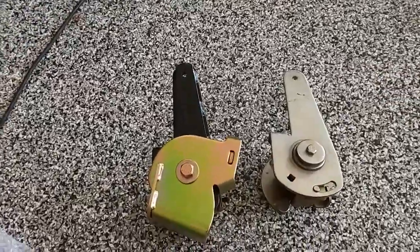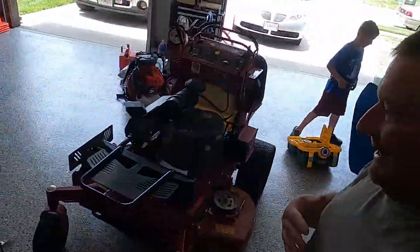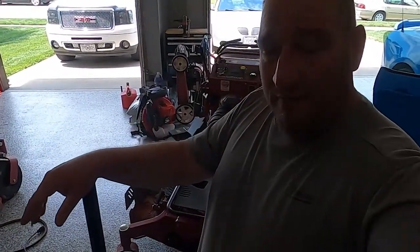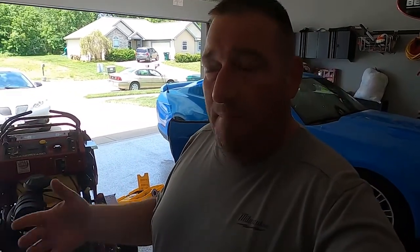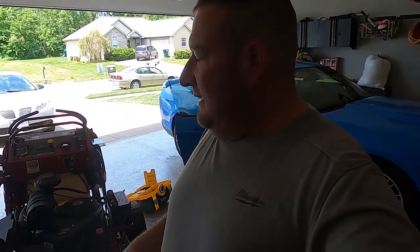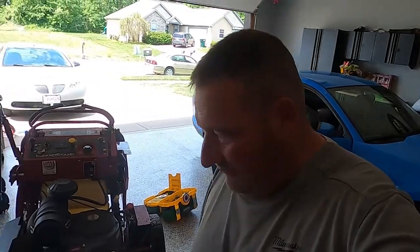All right guys, back from the dealer. They replaced it and I haven't been charged yet, so we'll see Monday if I have to pay for it or not. I used a torque wrench — two of the nuts on the bottom torqued fine — I was torquing the third one and it broke off. I don't feel like this is my fault because I followed proper procedures: 32 to 40 foot-pounds, I was at 38, and the third bolt just broke.